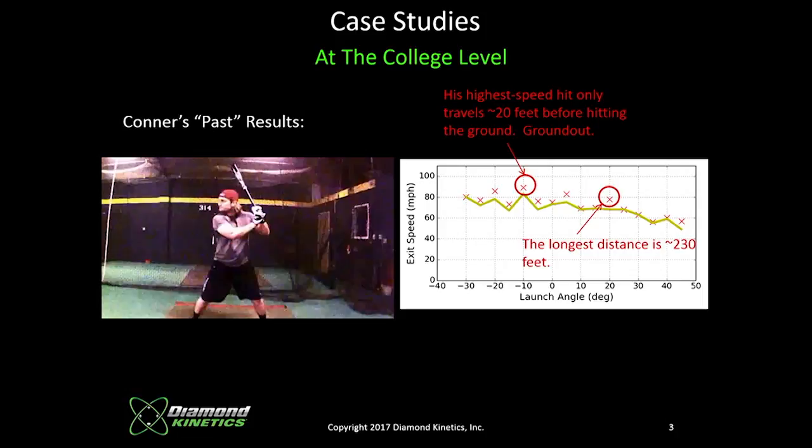We went to Connor and said: you're a big, strong, athletic kid — you probably need to work on a higher launch angle. But when you increase launch angles, you absolutely need to increase exit velocity too. Weak fly balls and flares aren't what we're talking about. We're talking about driving and projecting balls, making players realize what kind of damage they can do. How dangerous can they be? These numbers tell us.